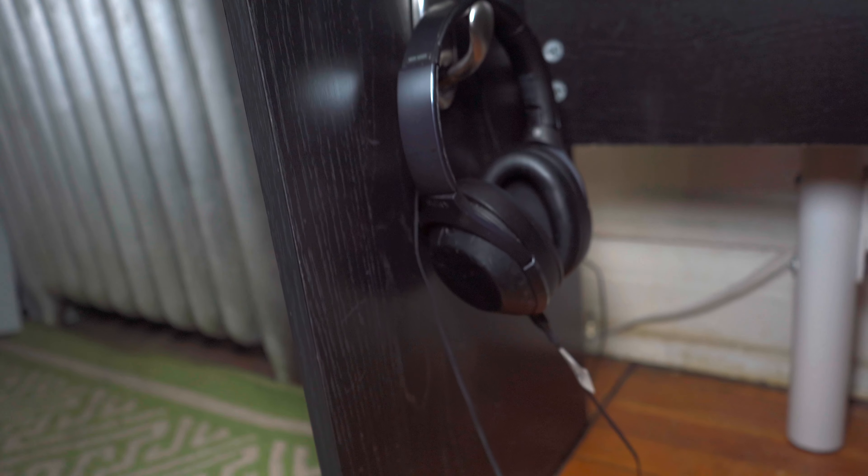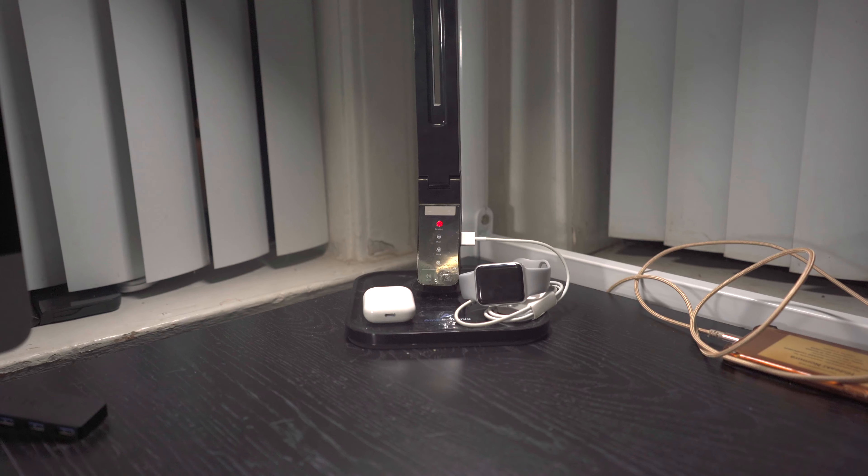I also got this headset right here for video editing — these are the Sony MDR-1000X. On the corner right here is my light that I got on Amazon. It has a USB port on the side so you can plug in a charger. It's a very good light, very bright as you can tell.